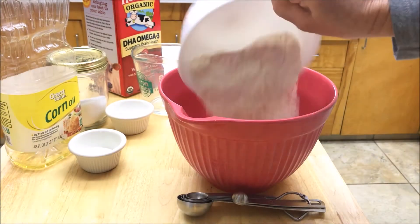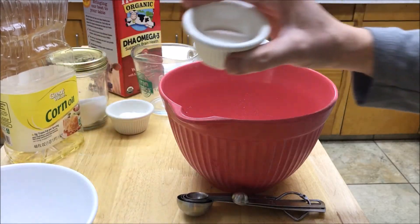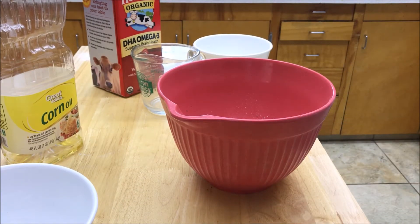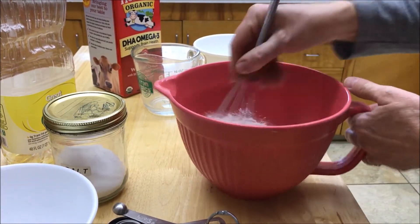Here's what I've got: two cups of flour — we're going to put that right in there. I have one tablespoon of sugar, three teaspoons of baking powder, and a quarter teaspoon of salt. What you're going to do is take and mix all these dry ingredients up. I'll just use a whisk to do that.